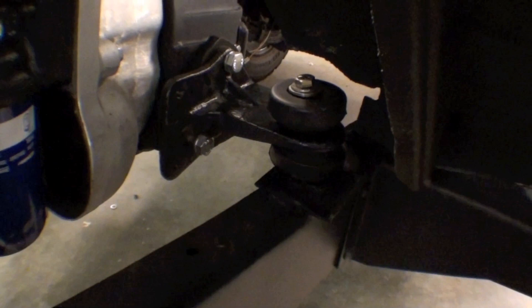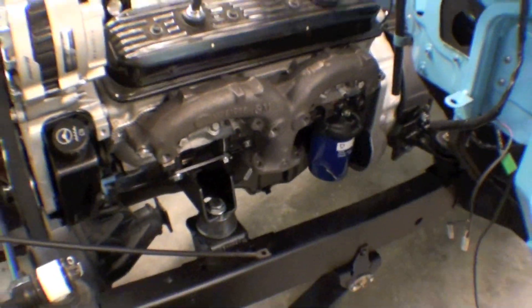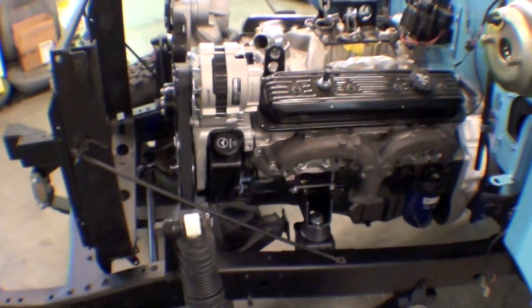Rubber insulator, and then back there are the rubber insulators also. We'll do the wiring from the inside and underneath. But ultimately the engine sits right down in — looks good from a spacing standpoint as well.